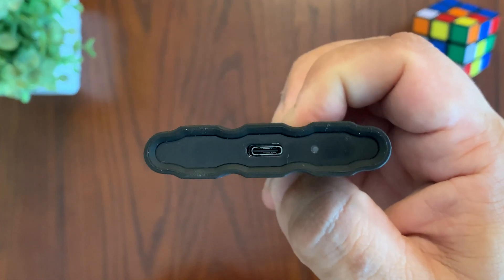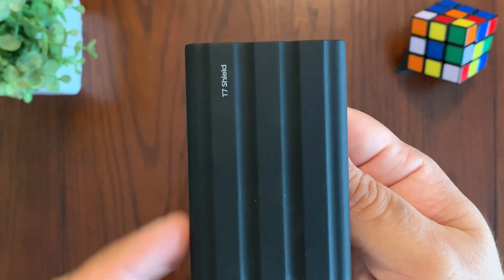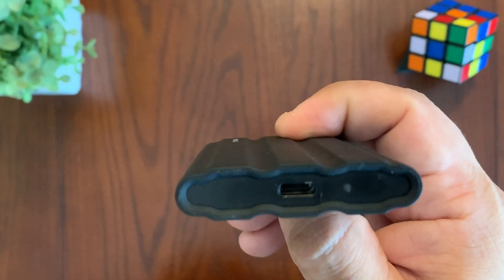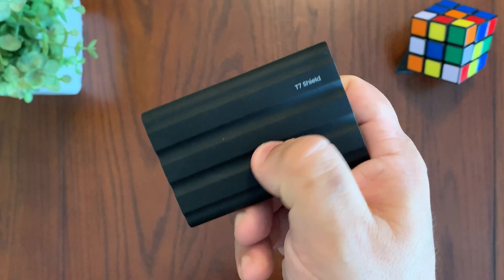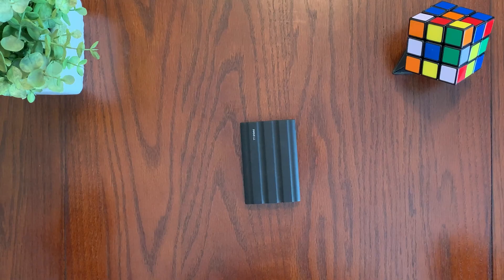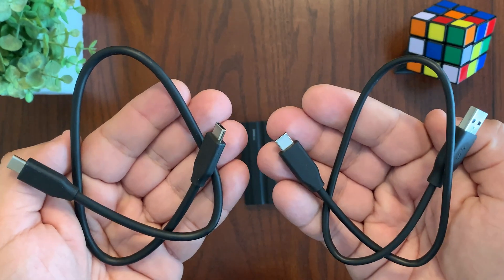On one side of the drive, you have a USB-C connection as well as a small LED. And at just 3.5 inches long and 2.3 inches wide and half an inch thick, it's roughly the size of a handful of credit cards stacked on top of each other. The rubberized grip does really well, preventing slips so it stays in your hands. The drive includes both a USB-C to USB-C cable as well as a USB-C to USB-A cable.